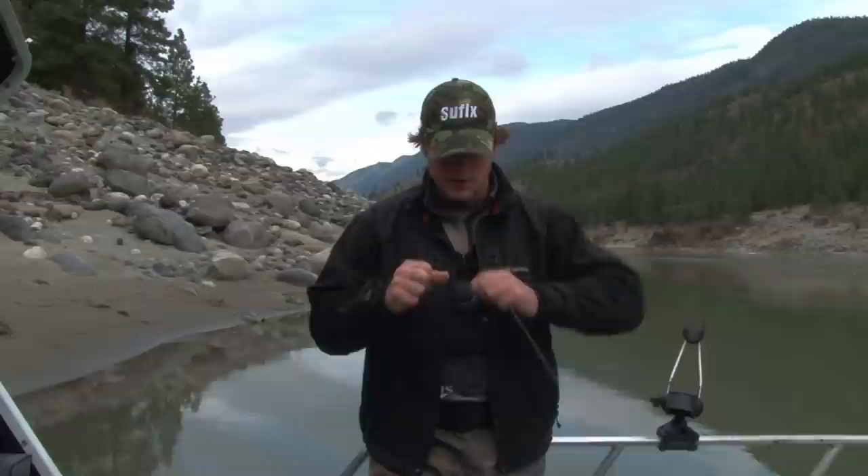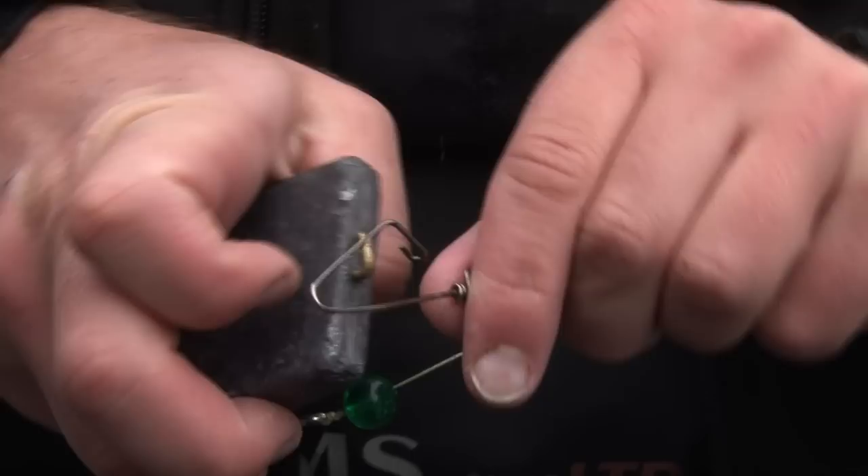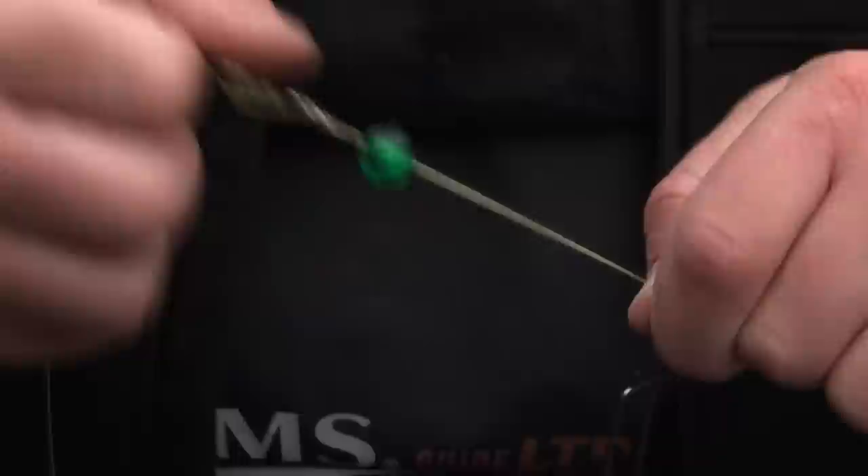Clip that off. From here we are going to put on our weight right there, and that's your basic setup for your best chance of getting some sturgeon.